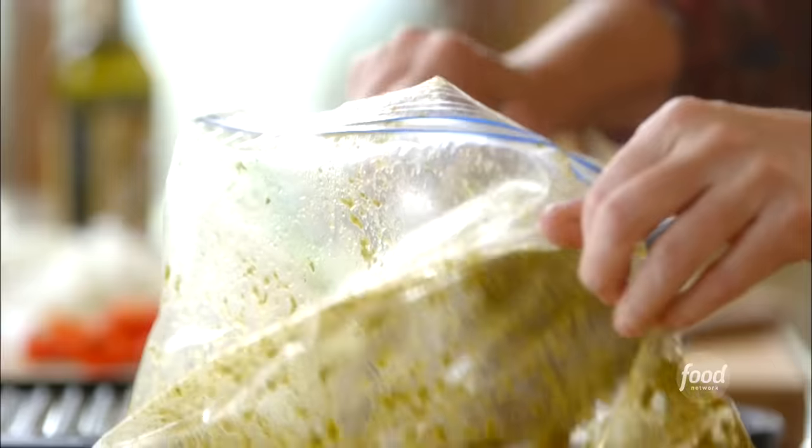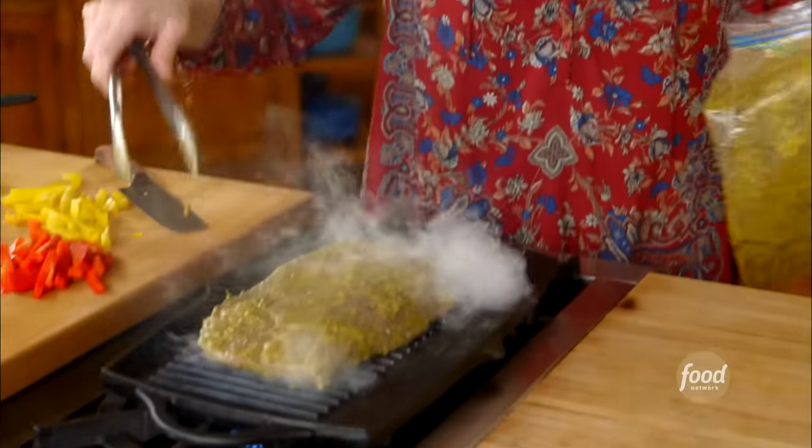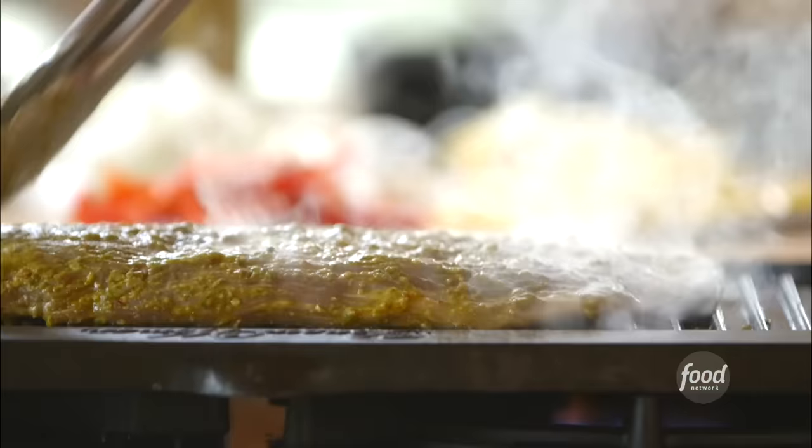I've got a big, beautiful beef flank steak, and it's been marinating. Bryce and I won't need the whole thing. The great thing is it stays really good in the fridge, so I can use it for all sorts of things later. This is a really hot grill, and it's going to cook about four minutes a side.